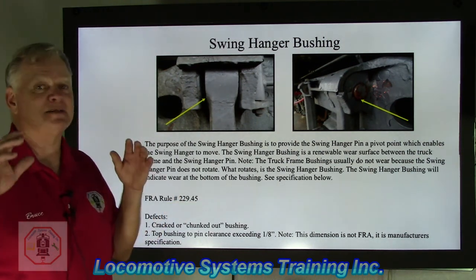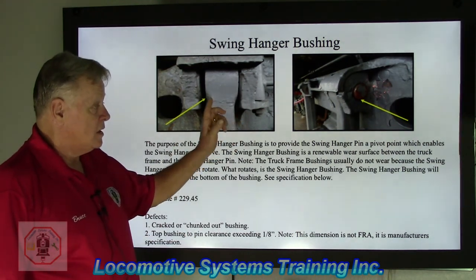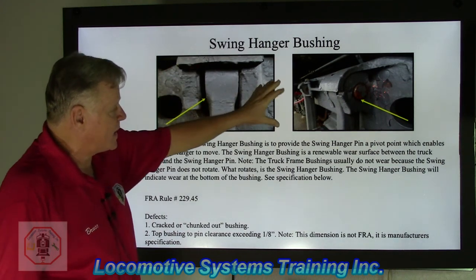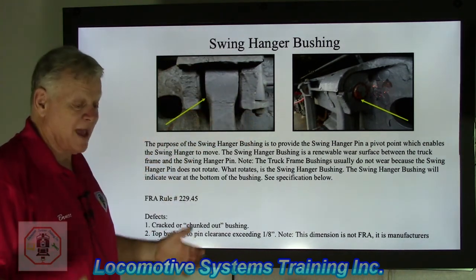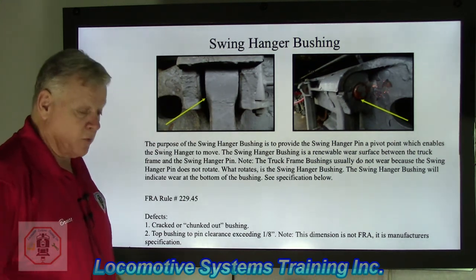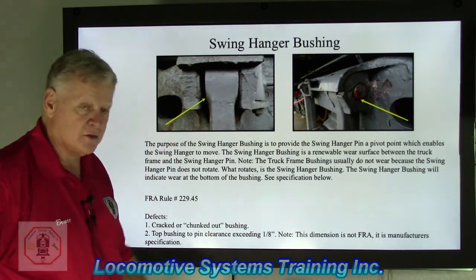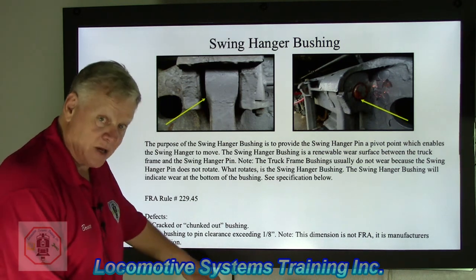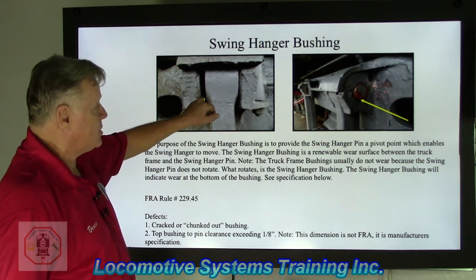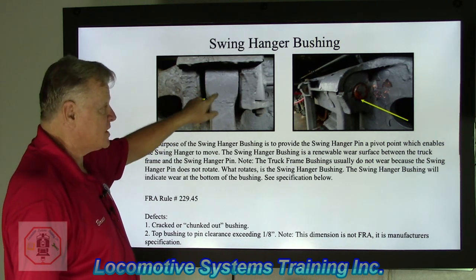Note: the truck frame bushings usually do not wear because the swing hanger pin does not rotate. What rotates is the swing hanger bushing, and it will wear at the bottom of the bushing. In nearly forty years of railroading, I have never seen a worn swing hanger pivot pin bushing. The swing hangers on the left and right side each support roughly half the weight of the locomotive — a rather substantial piece of metal holding up a lot of weight.